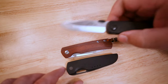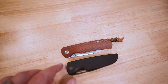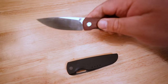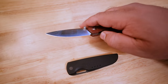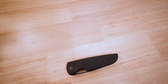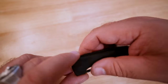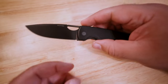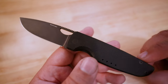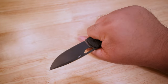Obviously the Emerson is designed for harder use, while this is designed for gentleman's carry, everyday sort of purposes — not particularly hard use. But this guy really feels like a bug out for all situations that kind of does what the bug out is trying to do, but better. That's just the feeling that I get.